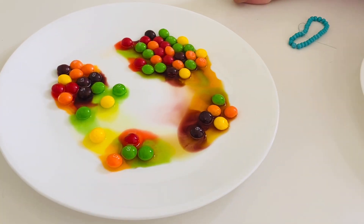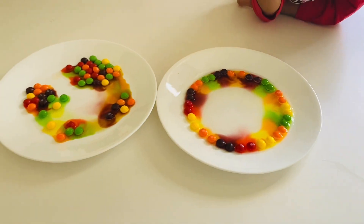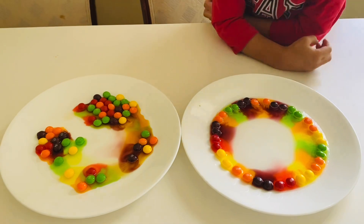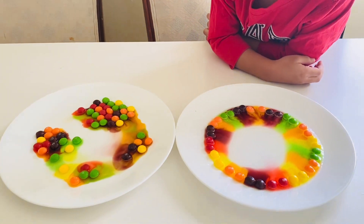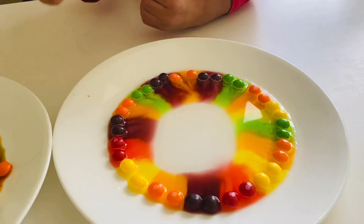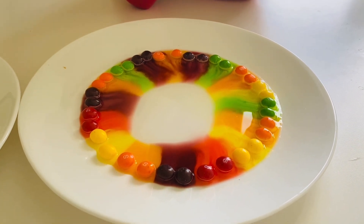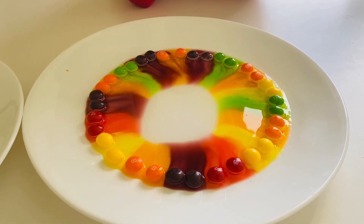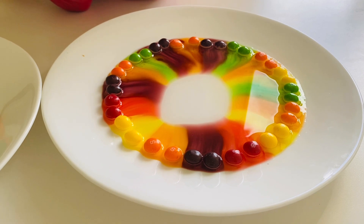Look at that — oh, look at that! There are Skittles and we put them in the hot water. It's disappearing! The Skittles are getting smaller. Rainbow colors, right? Yeah — both colors spreading out!